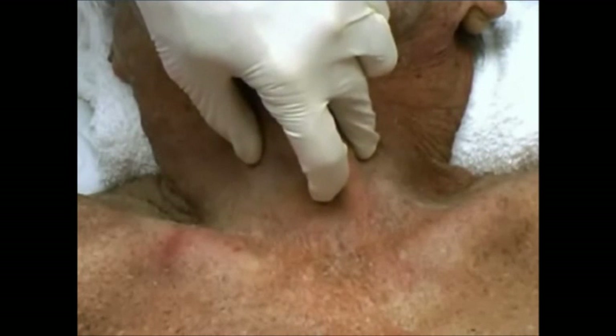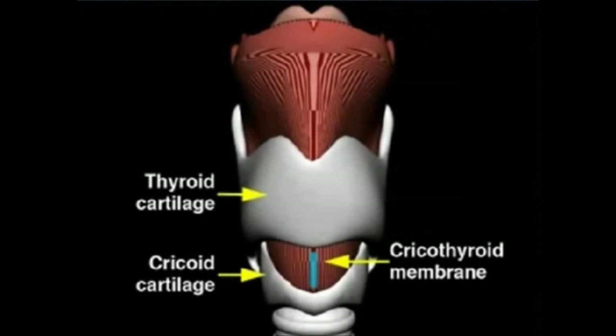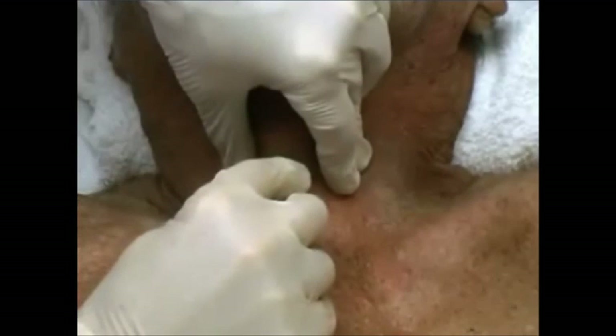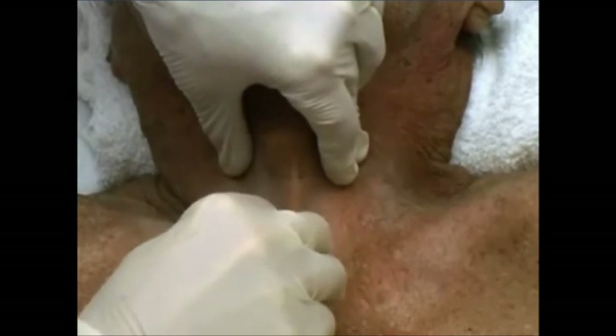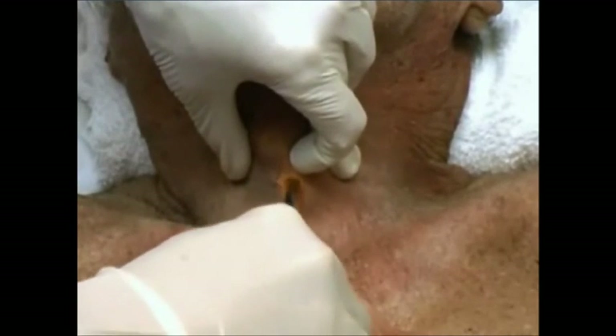The space between the thyroid and cricoid cartilages is the cricothyroid membrane. This is where you will make the incision. Use the scalpel to make a 2.5 centimeter vertical incision through the skin and subcutaneous tissue. Use the curved hemostat to make a blunt dissection into the subcutaneous tissue.